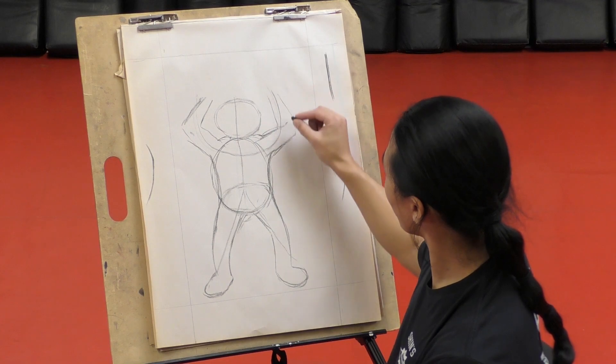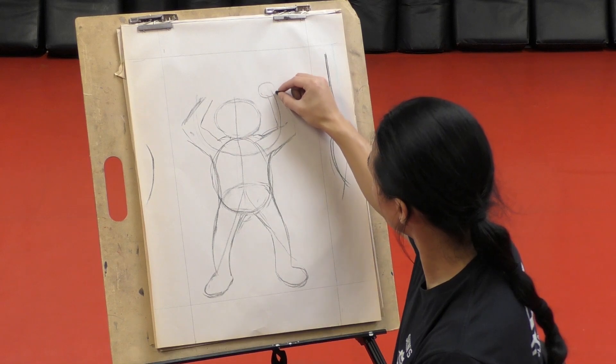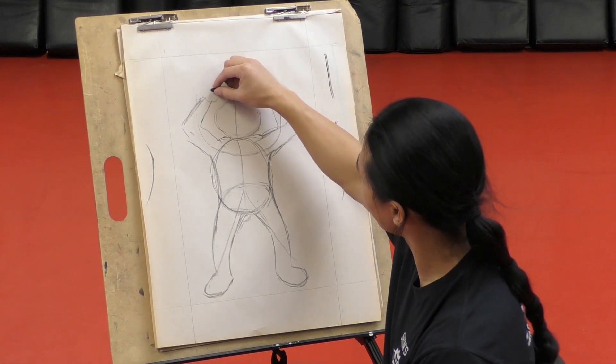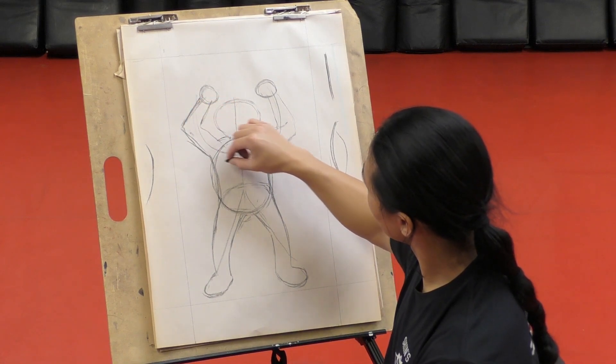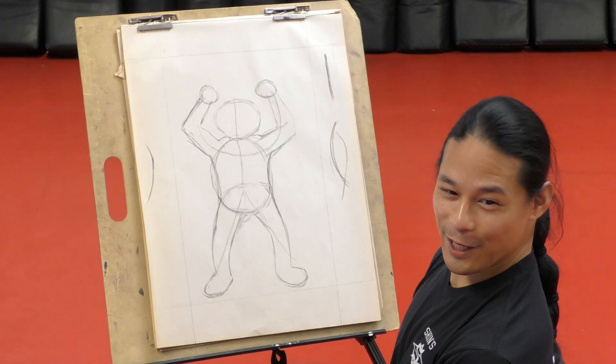Now we're going to go right around here and we're going to draw a circle - that's going to be his fist. We're going to make it look more like a fist later. We just want to get the overall shape. Smooth out that line. So far it looks like a Ninja Turtle, I know, but we're going to fix it up later.